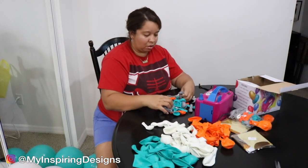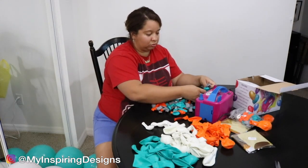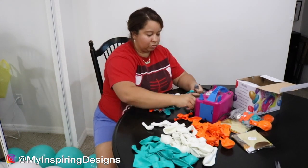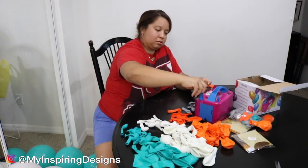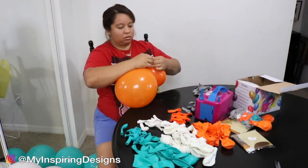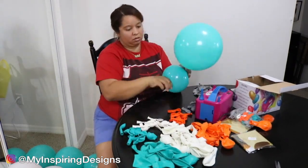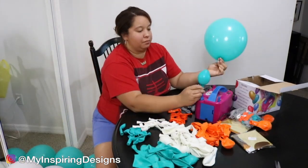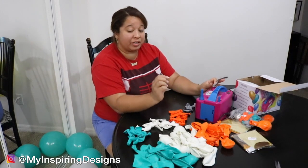I opened up the second pack that's in the kit — it has the smaller balloons. I didn't realize it also had gray balloons, and there weren't enough green ones compared to the other colors. That wasn't something I liked about this kit, so I just wanted to show you guys that difference.